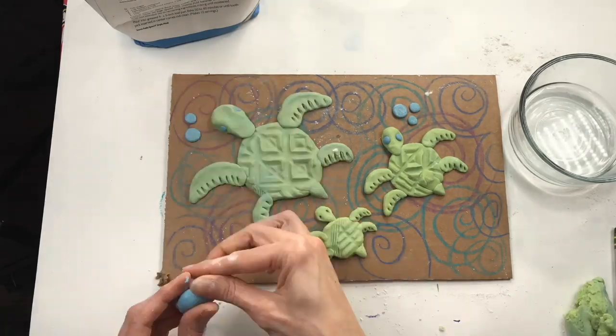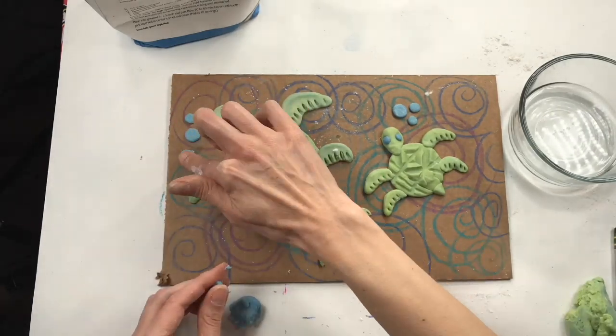Now that you know how to make a sea turtle, you can make as many as you like in a variety of sizes. I used a damp cloth on the board to make sure the turtles stick, and I'm using my pencil to add some designs to the feet. Have so much fun, guys — enjoy making your salt dough shoe print sea turtles! See you soon!